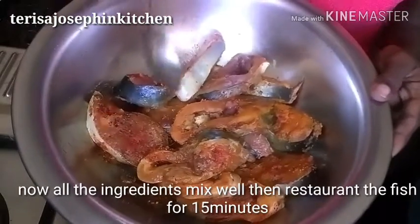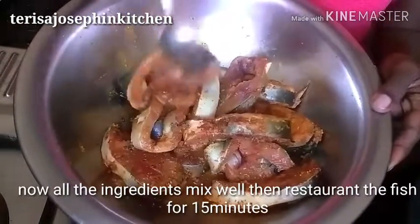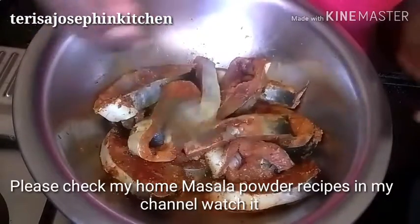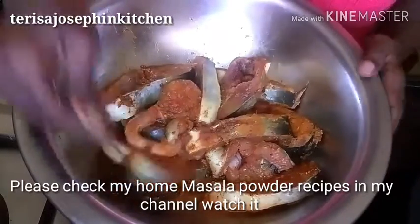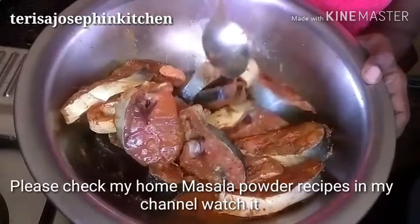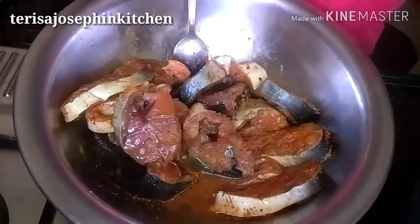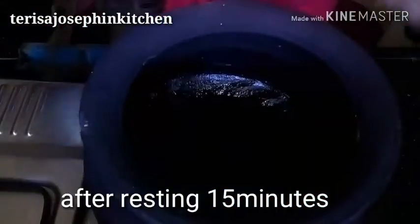All the links are there — you can check my channel links. I have uploaded how to make onion powder and all these dry vegetables and how to store everything. Now the fish is mixed well, so just keep it aside for 15 minutes to marinate.